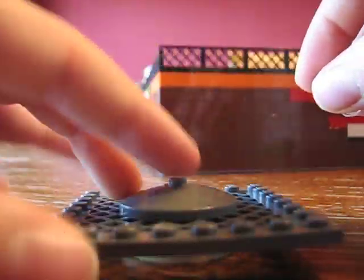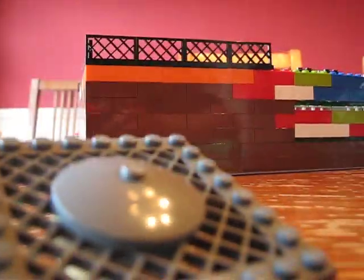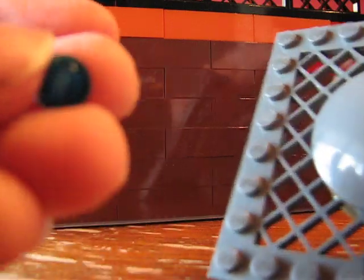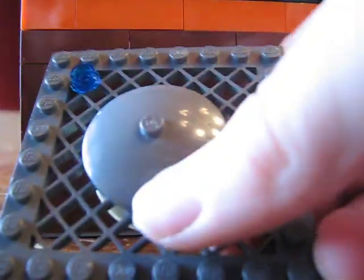Then you take your two extra studs — I have a gray and a clear one — and you just put them in the center of that. So that's what it looks like so far. Now here comes the hard part. Take all 20 of these blue studs and put them in those little holes upside down. This is where it gets kind of tricky. You just take the stud part and put it upside down and put it in like that. Then you continue it in a line all the way around.